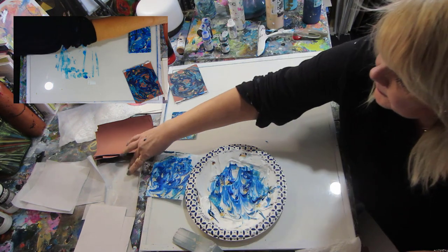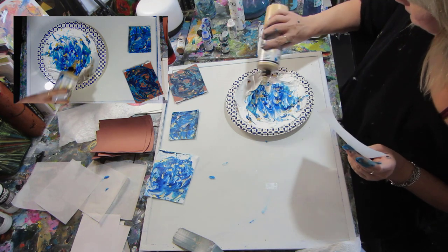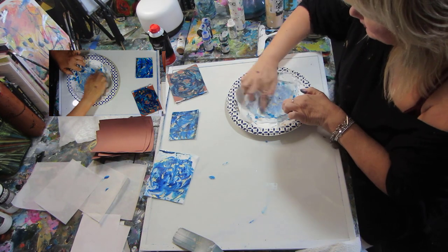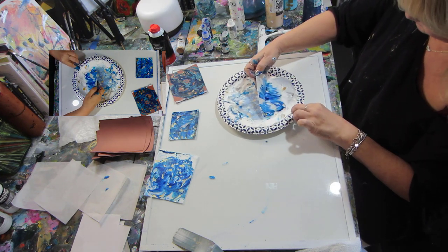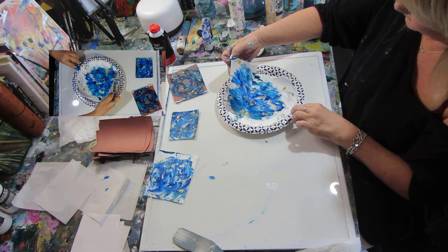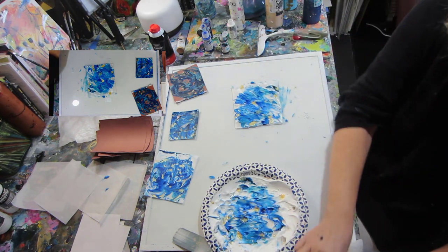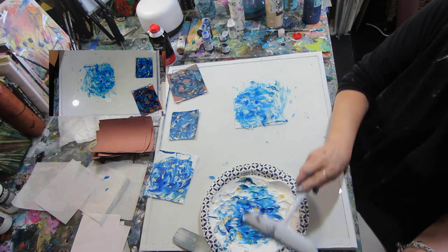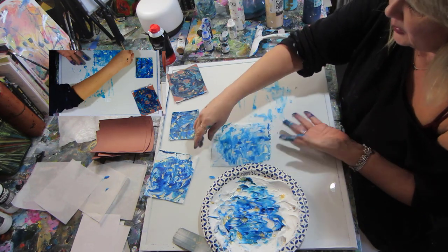Now I'm grabbing some deli paper and splashing some more gold on it. This really absorbed. The deli paper is different from artist tissue — one is a lot thinner than the other, which you can still use. It adds unusual texture. It's a lot thinner so it's a little easier, but sometimes when you pull it up it will fold on itself, so you just have to play with it. That gold is really shiny on that paper — it looks beautiful.